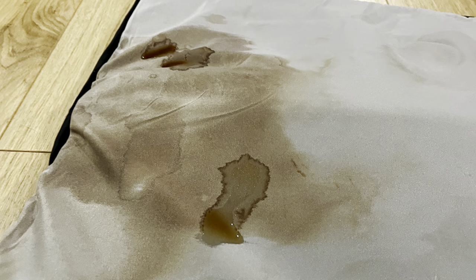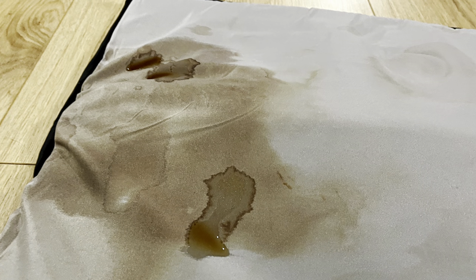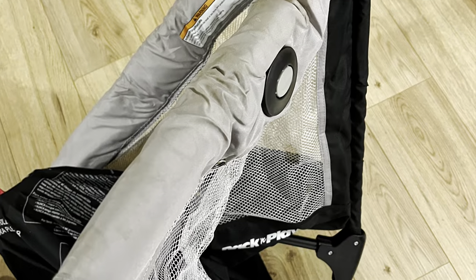Hey y'all and welcome back to my channel. Today's video is going to be how to clean your pack and play when it's filthy. I actually got this pack and play for free from a family friend and it had never been used before, but they were storing it in their garage and obviously it got filthy.